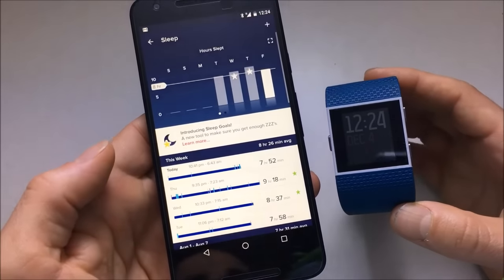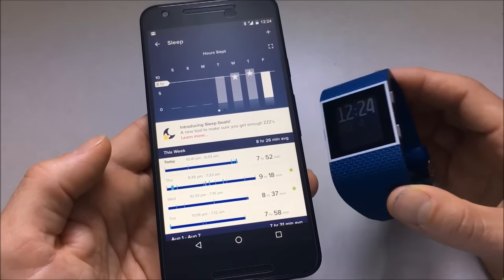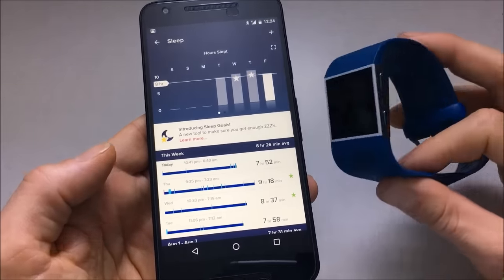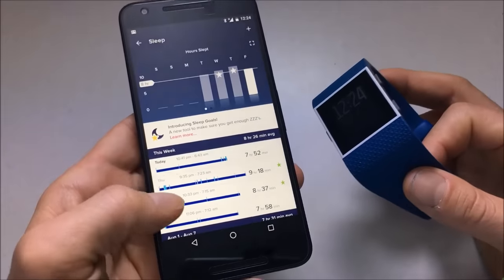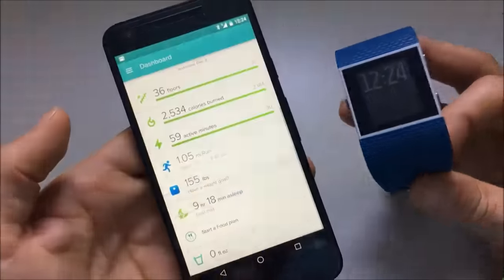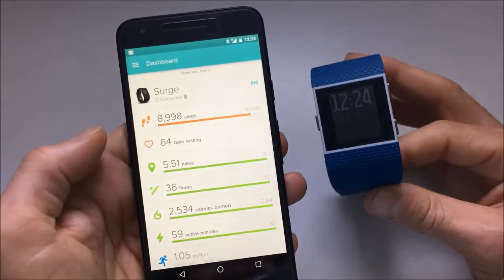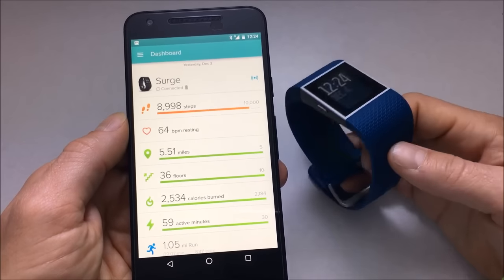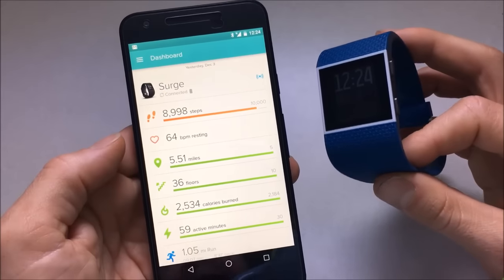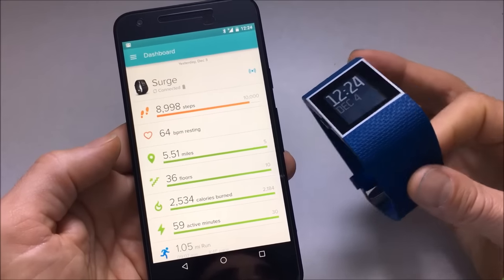Sleep data as well — you can keep the watch on at night. It has that nice vibration alarm to wake you up at a certain time. It gives you a little breakdown of how many hours you slept and how often you woke up. I'm super impressed — I can't tell you how impressed I am with the amount of data this watch collects and how clean, simple, and beautiful the app is and how wonderfully it works.